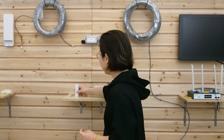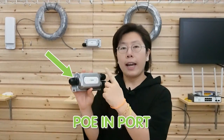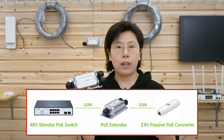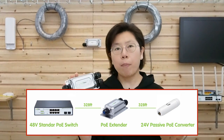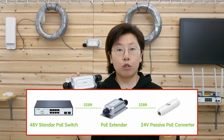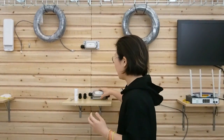To extend the distance, we will need the PoE extender, which is this one. It has one input port and two output ports, one for spare use. The extender can extend the distance for another 328 feet. Both power and data can be transmitted over ethernet cable and travel further distance without losing signal quality. Let's get back to the extender later and finish the connection first.